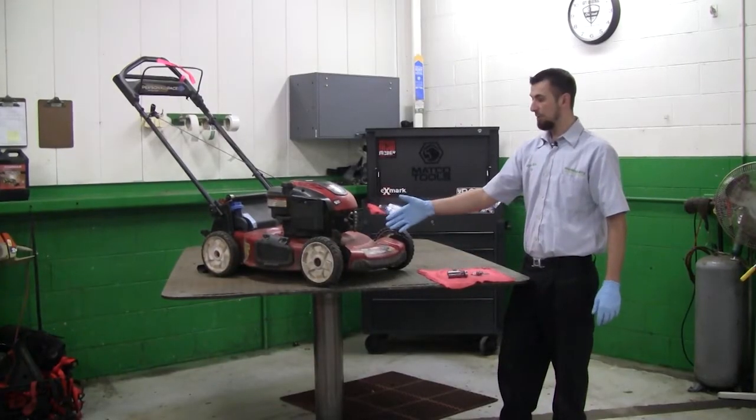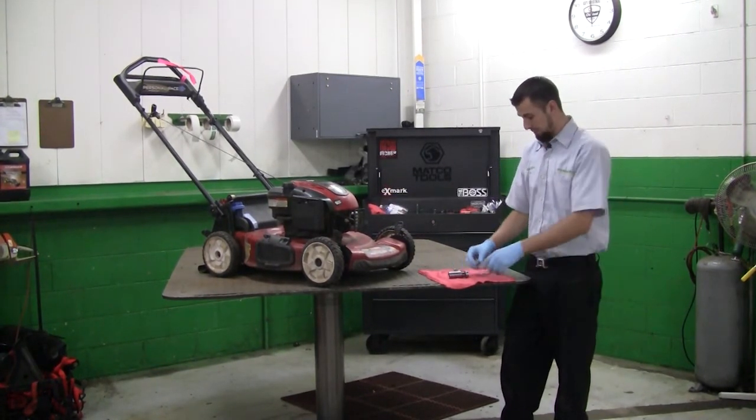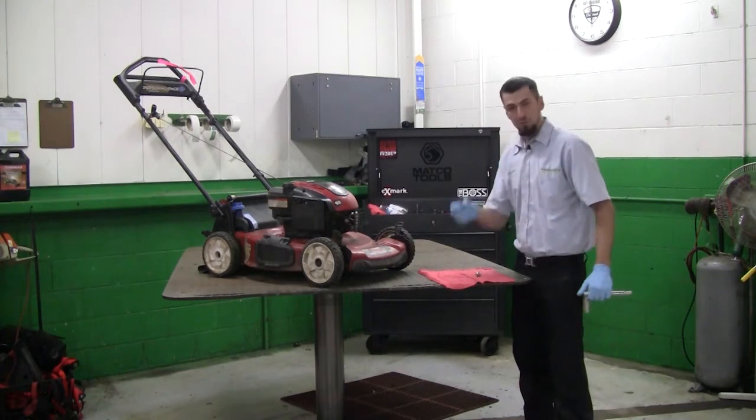We're going to continue on with the maintenance on our Toro 22-inch mower with the Briggs & Stratton engine, model 20332. We're going to start with changing the spark plug. What you need for this is a 13/16-inch spark plug socket and also a spark plug gapper.